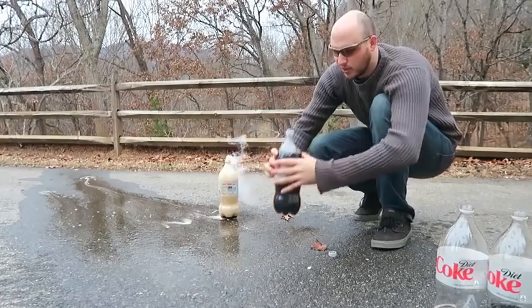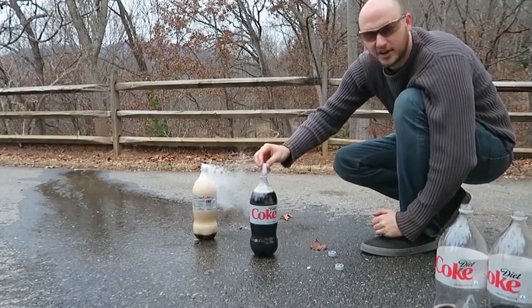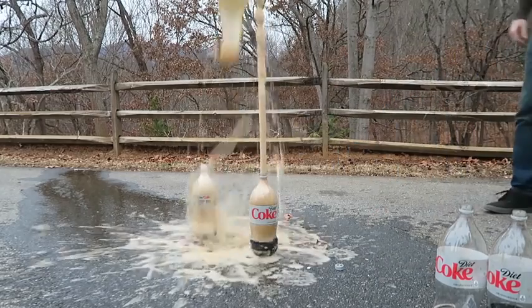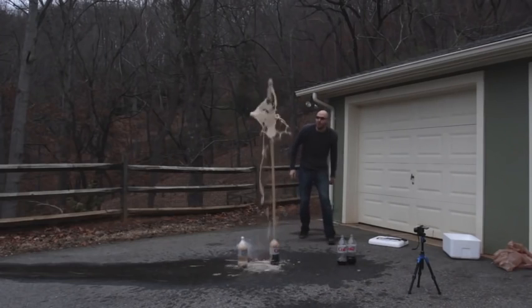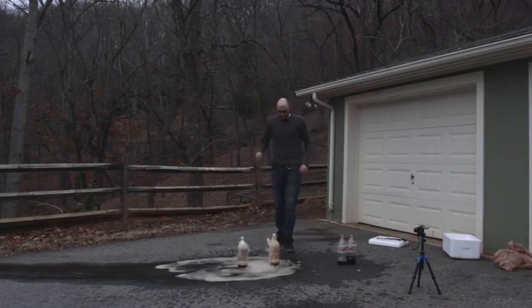I think this one is even warmer. Let's try this one out. Alright, piece of dry ice — there goes nothing. Whoa! Oh my gosh! At least 7 feet! That was crazy!